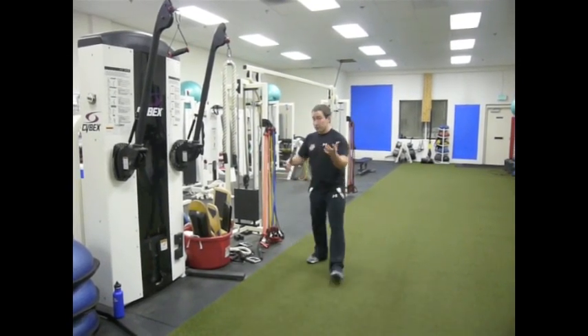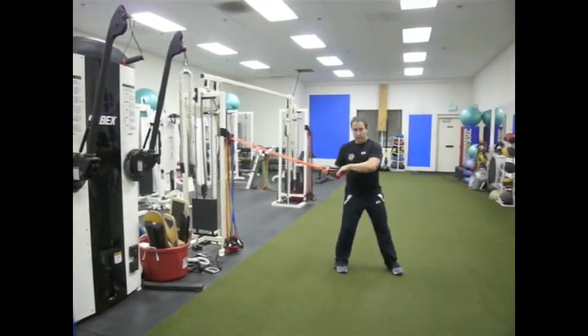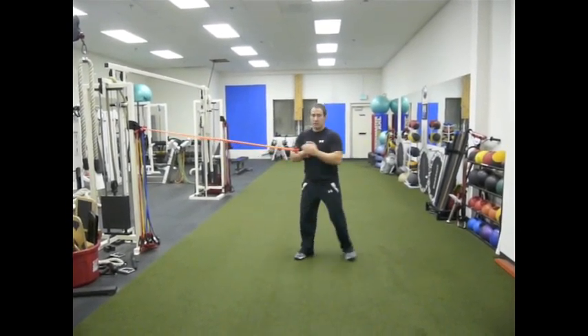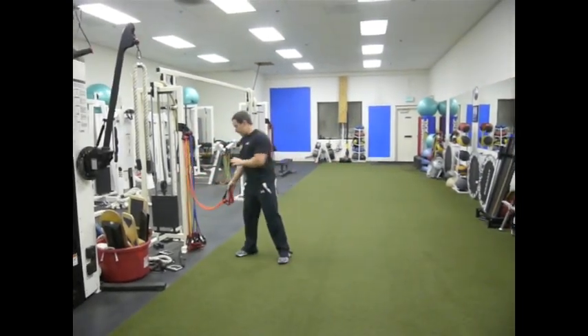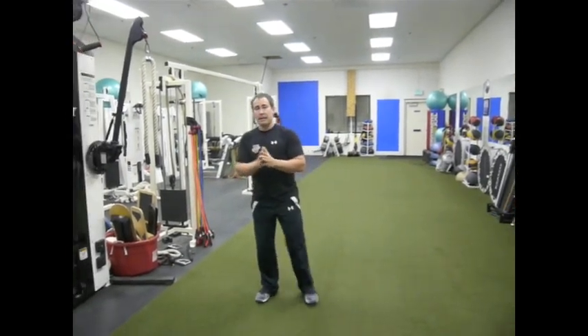The original Powloff Press is basically where you grab a cable or a band resistance, you hold it at the center of your chest, and you drive it out. The further out I am, the harder I'm working to resist the rotation. Physical therapist John Powloff invented that exercise, and it's a fantastic exercise.